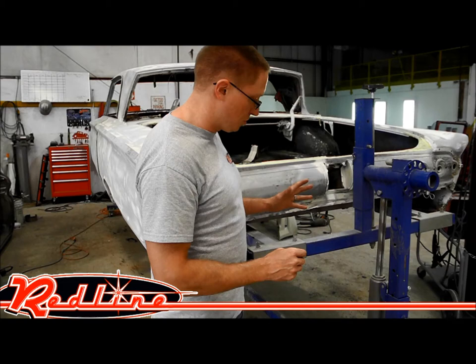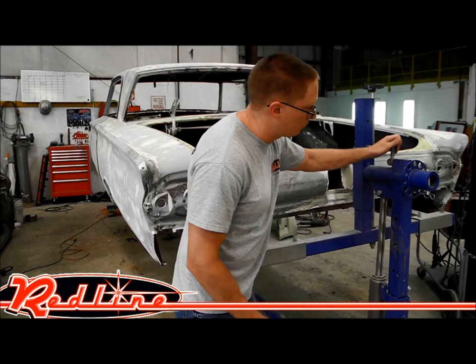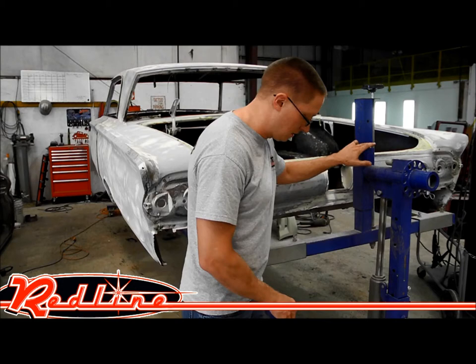This rotisserie has got a lot of nice options to it. It's got jacks at each end that allow you to pretty easily raise and lower the vehicle. You'll notice that you've got a pin right here that locks into place that keeps the vehicle from continuing to spin. You've got a balancing system built in here, along with a T-carriage that can ride up and down in several different spots depending on where you've got your pin set at.